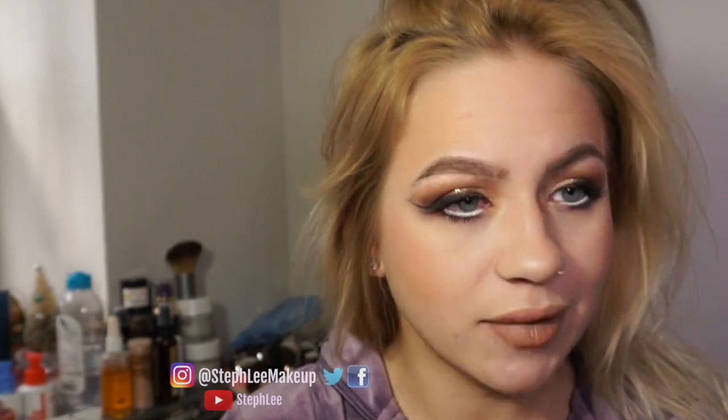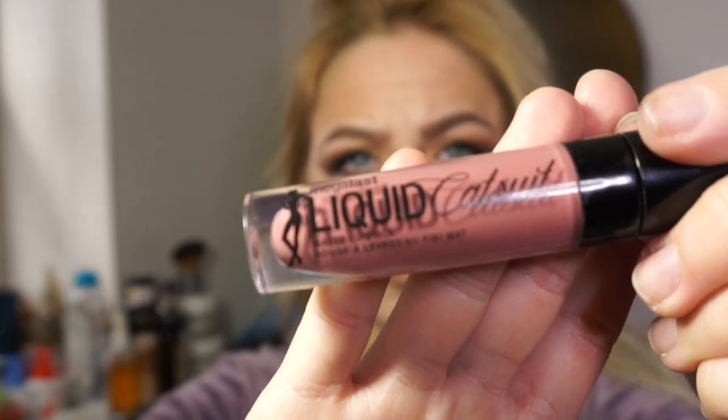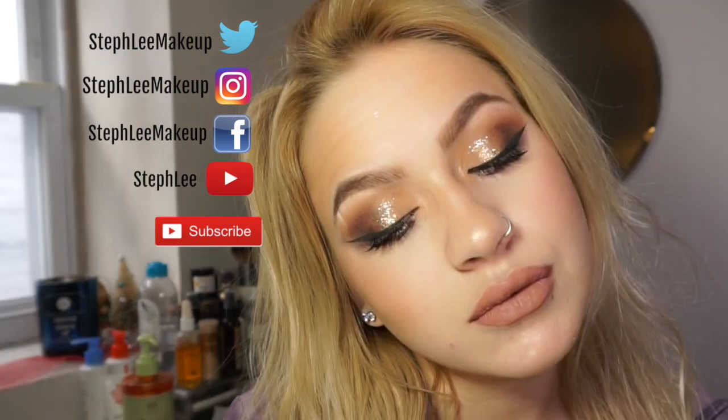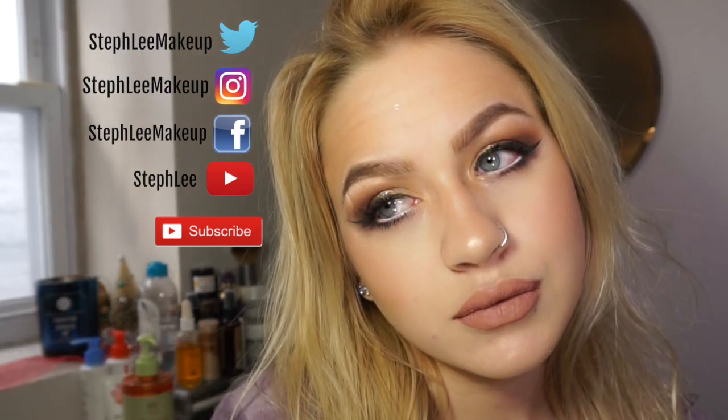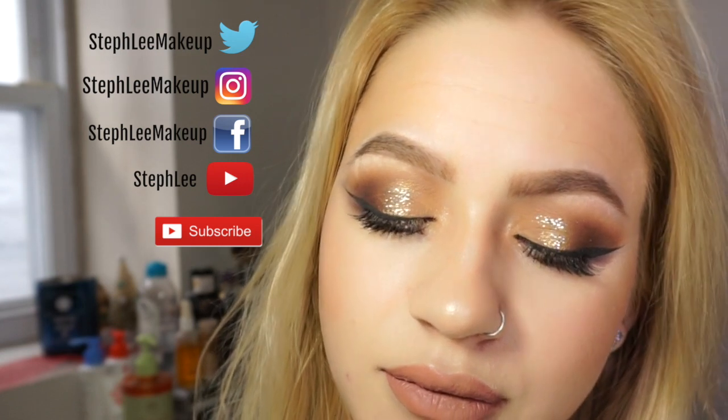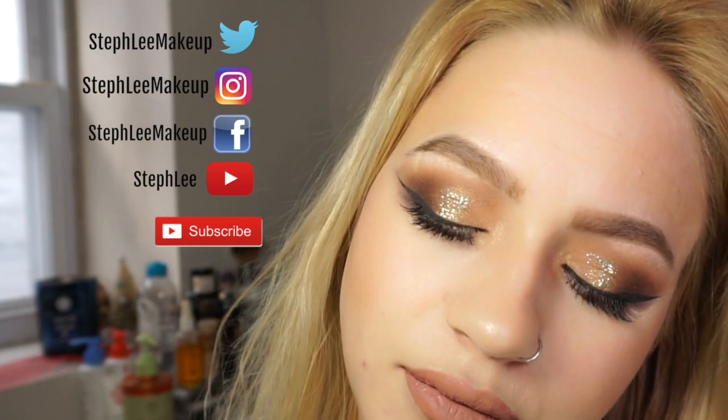Then going in with my Smashbox blush, Wet n Wild Mega Glow, and I'm taking a Maybelline nude lipstick for my lips along with the Liquid Catsuit by Wet n Wild. I really liked this. I also use the My Candy Lips lip plumper — if you'd like to hear more about that you can check out my Instagram, I have it there.